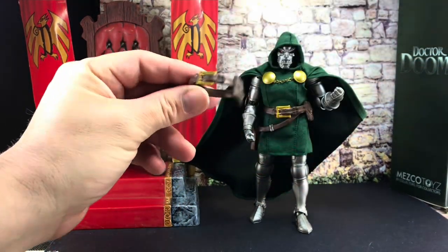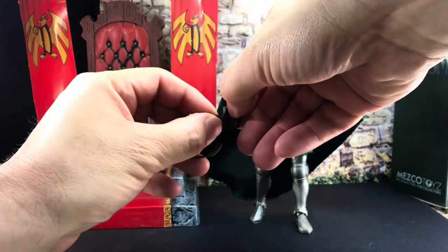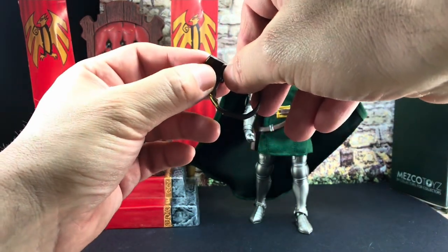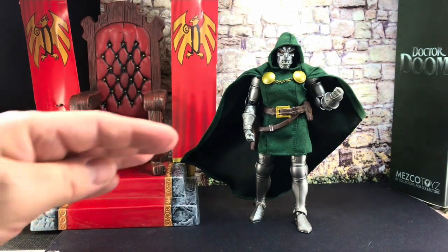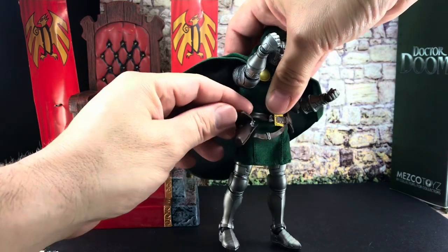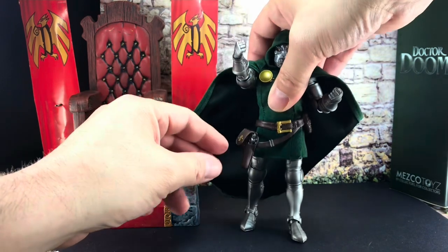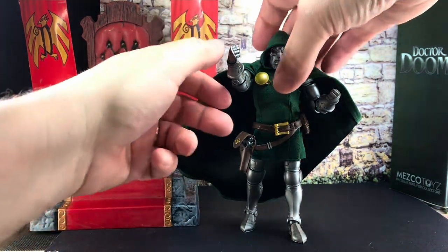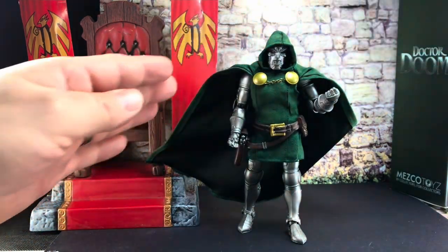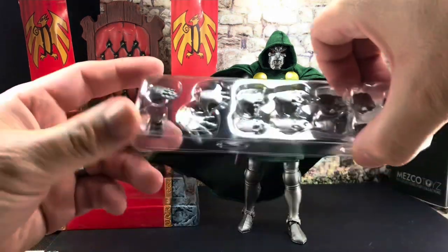I've changed his belt - the belt he comes with has one strap with a pouch on the side. It just unclips very easily and you can see the clip point. I put the two-strap belt on because I wanted to get his pistol - his Luger - and that just hooks over with a pin clip. I wanted to wear the Luger as well because I love that look with Doom.